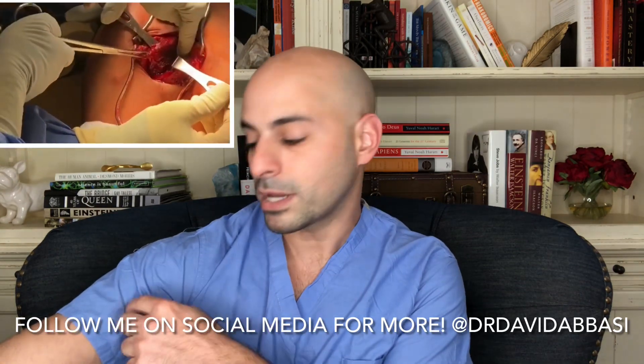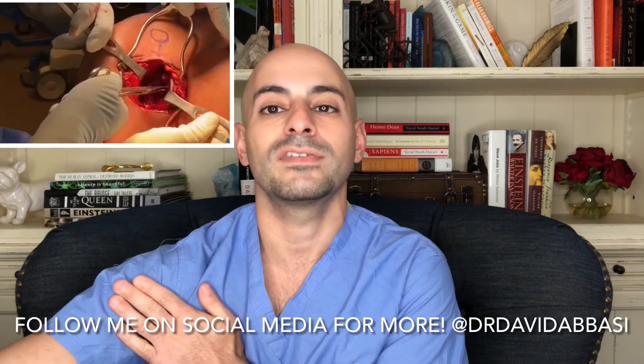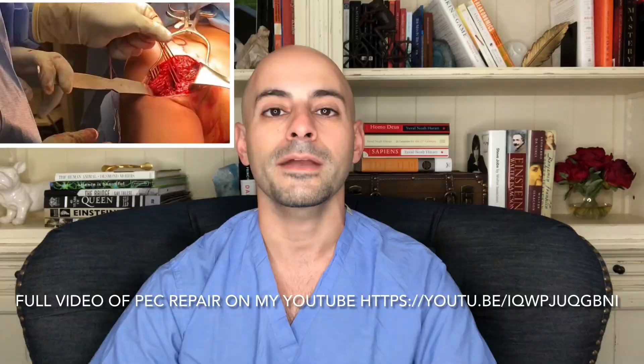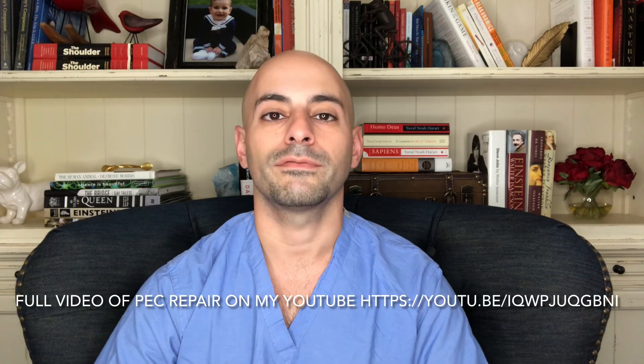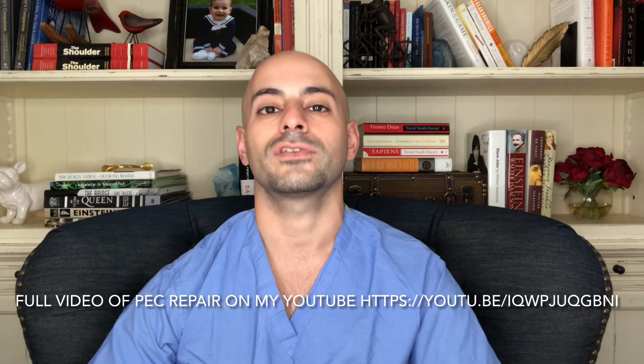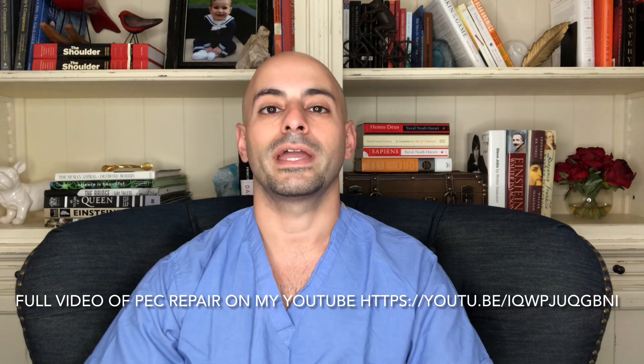What we usually do is make a couple of drill holes where it reattaches and fix it by flipping a button on the inside cortex of the bone. I'll attach a link to a YouTube video where I demonstrate this exact technique — a full thickness pectoralis major tendon tear repair — so you can see exactly how we fix that in surgery. All the best to the bodybuilder, and we'll see you guys next time.